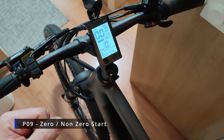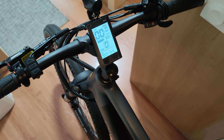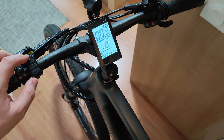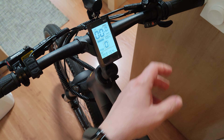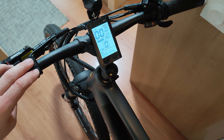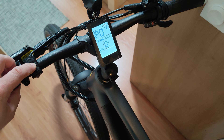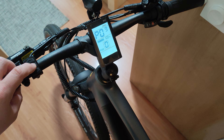On P09 you have zero and non-zero start. Zero start means the accelerator will work even if the bike is stationary. With non-zero start, you need to reach around 3–5 km/h before the accelerator is enabled. This is mostly a safety feature so you don't accidentally start from a standstill by hitting the throttle and have the bike jump away.